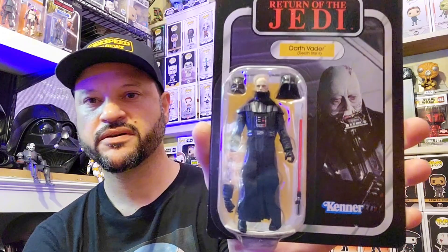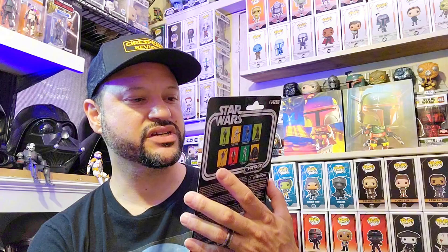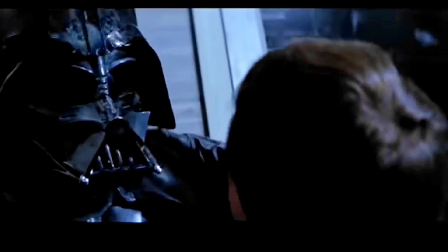I ordered this one online — I think it was from Entertainment Earth — and got it pretty quickly. This is the 40th anniversary of Return of the Jedi Darth Vader. It captures that beautiful, emotional moment: the 'Luke, help me take this mask off' scene where he turns back to the light side. It's a very emotional moment in Return of the Jedi.